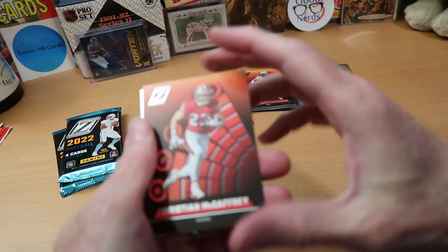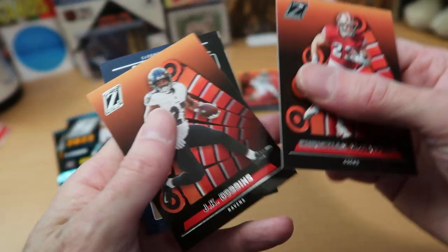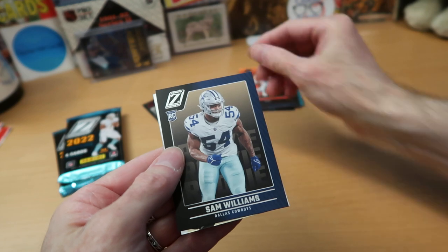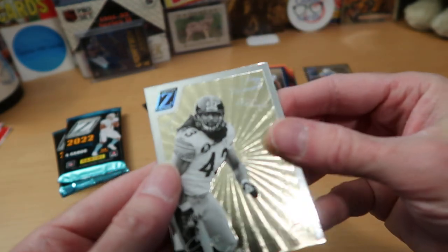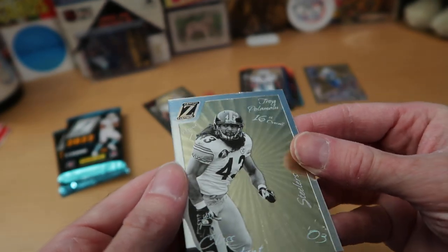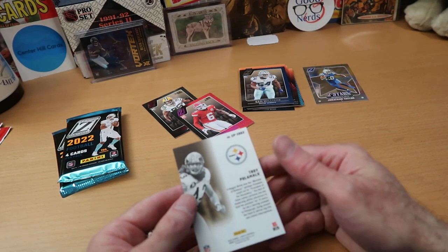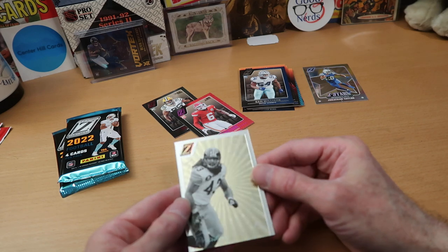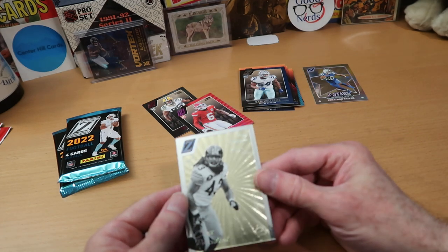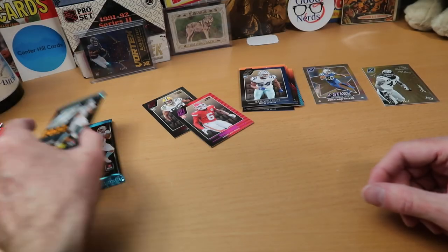What do we have here? We got Christian McCaffrey — there he is with the 49ers, where he was traded to last season. J.K. Dobbins, finally get a Ravens card, that's nice to see. Sam Williams from the Cowboys, that's a nice rookie. And then we got another one of these special cards — man, that is a sweet-looking card. That's Troy Polamalu, who is no longer playing football. What does that say? Class President? That's a strange name for a card. Looks like a wedding invitation to me — that is fancy schmancy. Very nice card of Troy Polamalu.